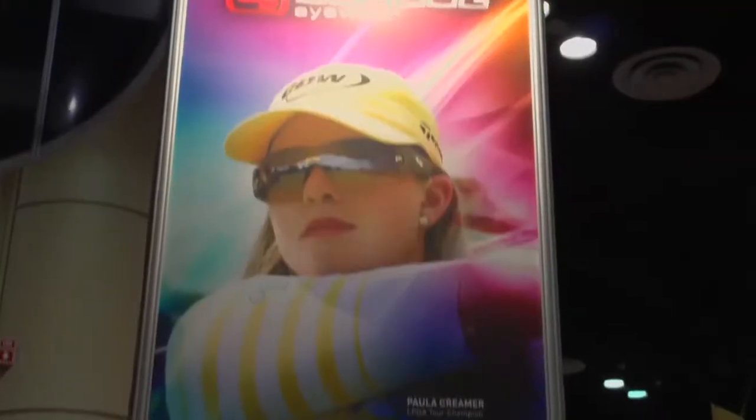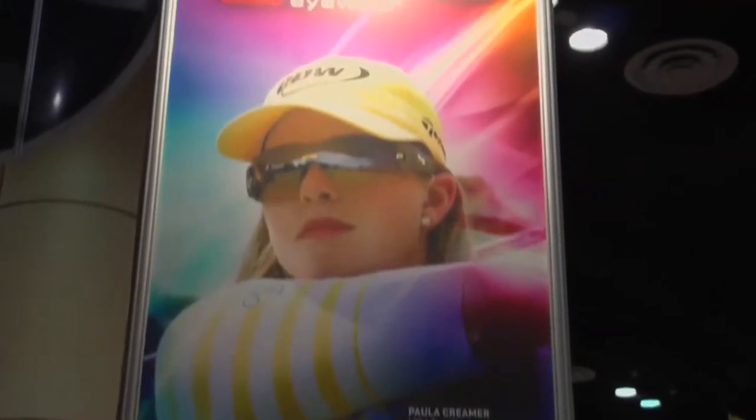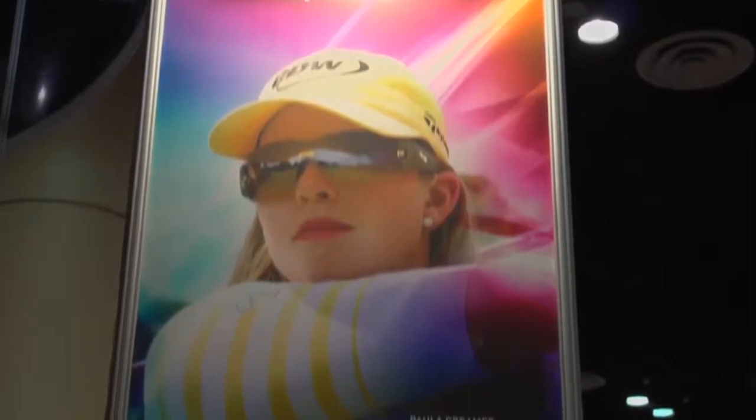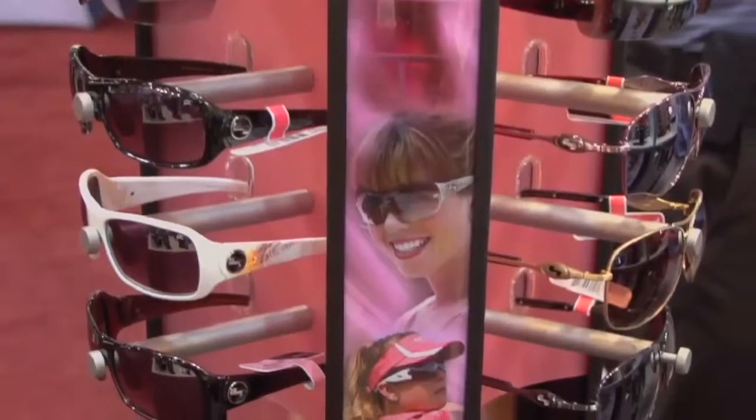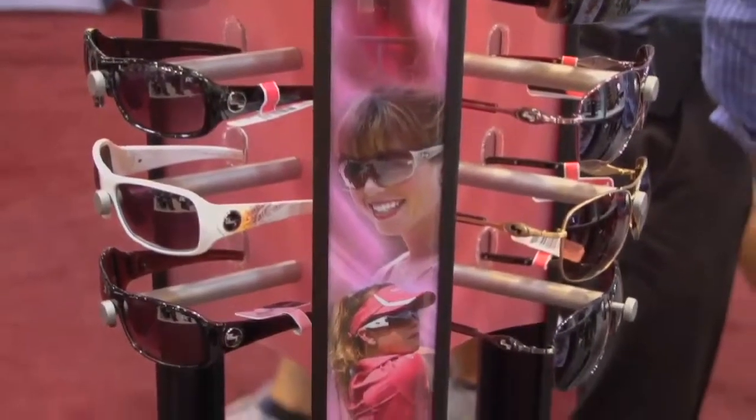People often ask if we have professional athletes wearing our brand. We're very fortunate to have Paula Kramer, one of the leading LPGA superstars, who not only wears Sundog Eyewear but is intimately involved in the creation and design of her own Paula Kramer collection. There are six different styles in her collection, featuring both polycarbonate as well as our signature Mela Lens.